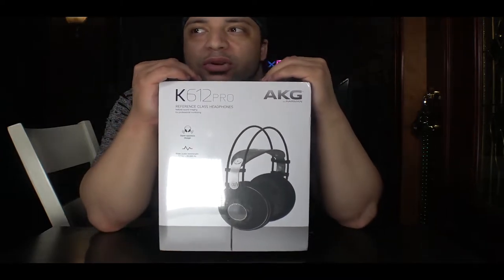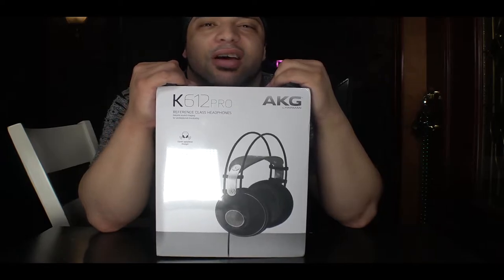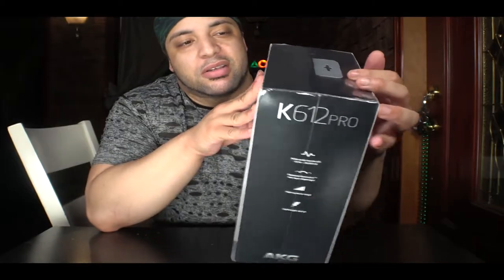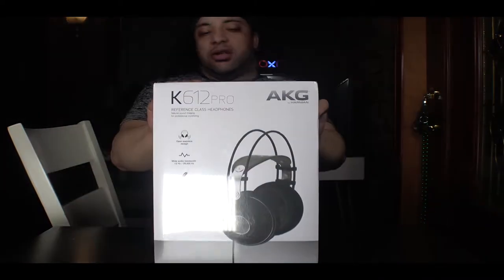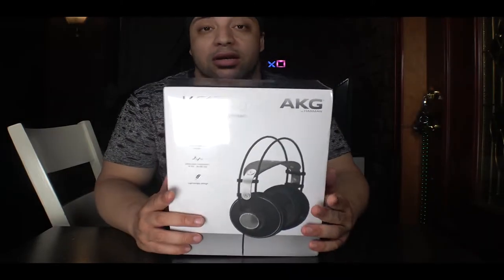I actually haven't done a ton of reviews in some time — I haven't done this since probably April, somewhere around there. So I'm going to go ahead and get started. The box is pretty cool. It's a relatively large size box. It's not like luxury or anything. Let's go ahead and open this box up and basically see what this is about.